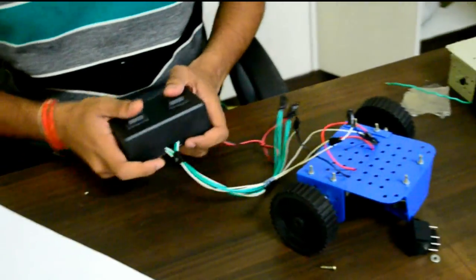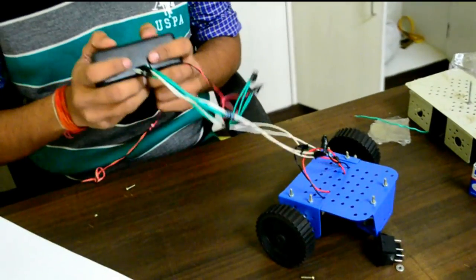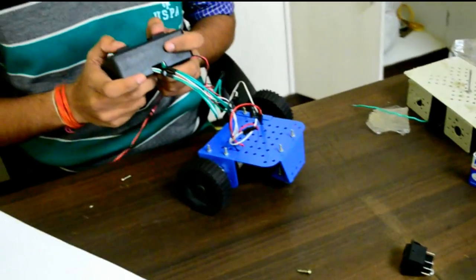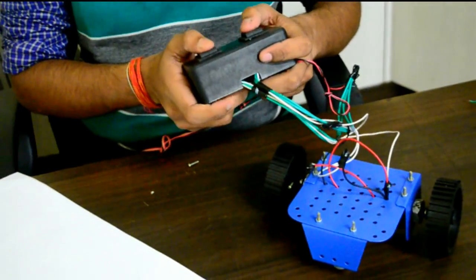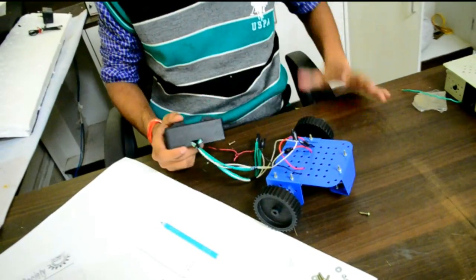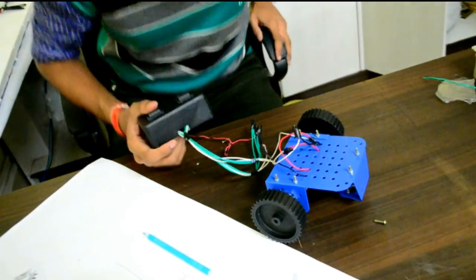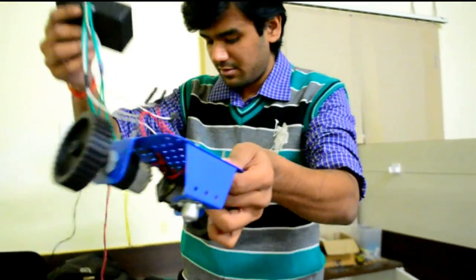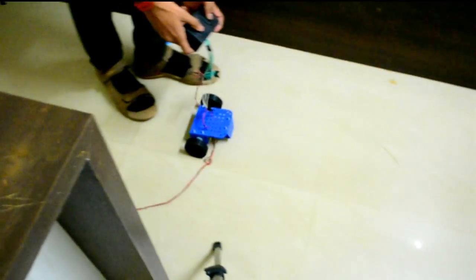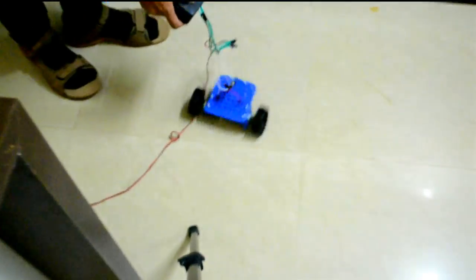Now it's time to run. Taking it in the forward direction — it does a wheelie! Now backward direction. I move the left wheel, the right wheel, forward, backward. Now let's run it on the floor — moving forward, backward, right turn, left turn.